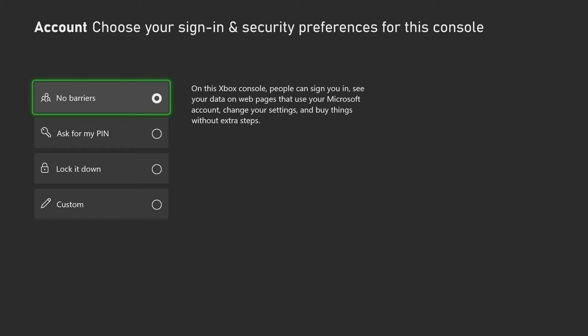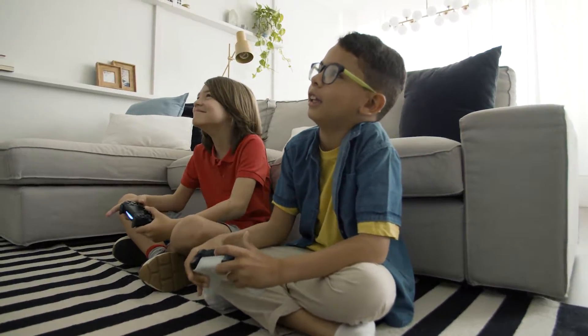Here the one I have selected is No Barriers, but this allows anyone to use my account, change settings, and even buy games from the store using my card without any extra step. Not very smart to have this option enabled if you have kids or friends visiting your house that might use your console.